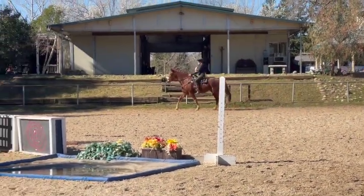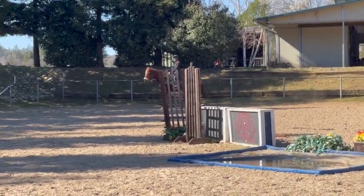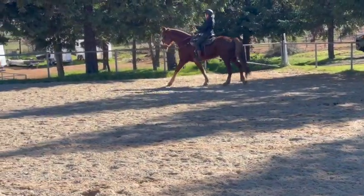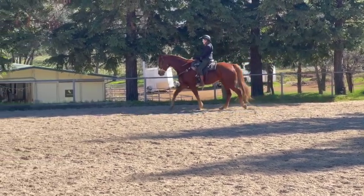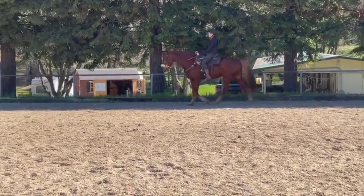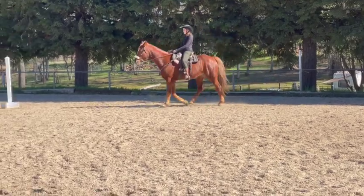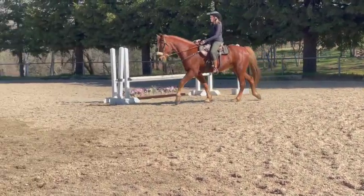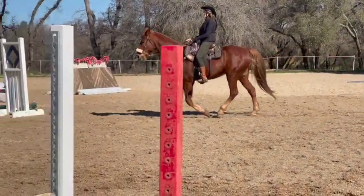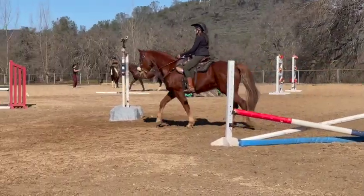That's better — right there, that's perfect. Just see if you can keep that all the way around. He's starting to get just a little bit lazier, so he doesn't have to be a lot faster, just more energy in his walk — maybe a little bit more leg. That's better. He's using himself — that looks really good, Lisa. His head went up a little bit but you got it back down. Good job.